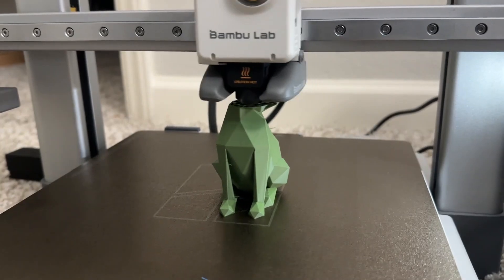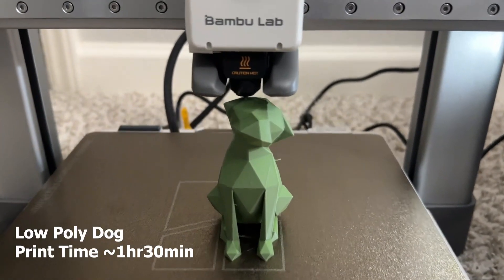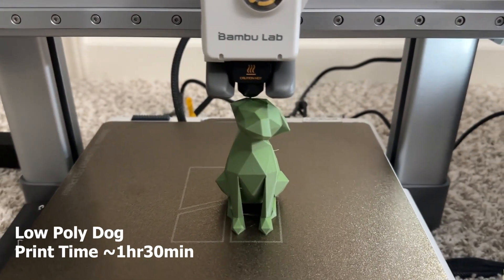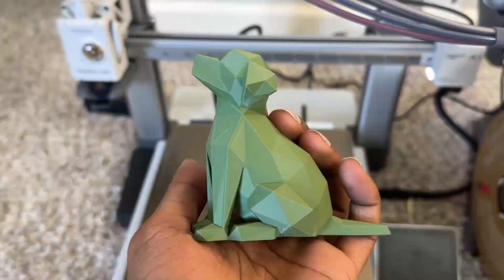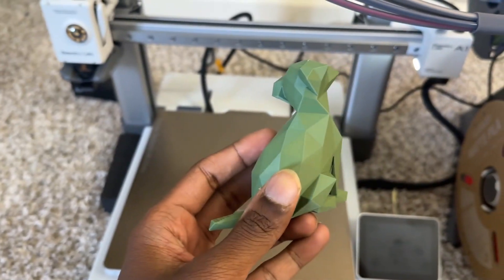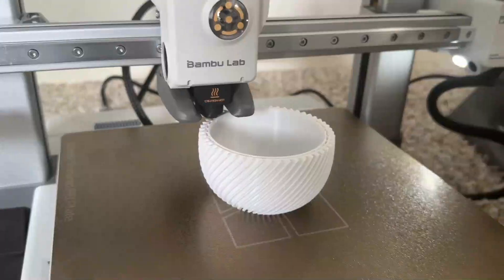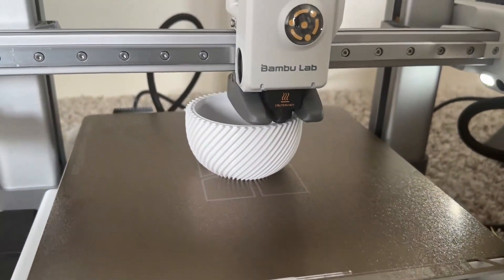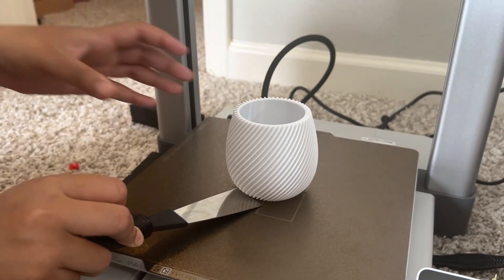I designed a low-poly tilted-head dog — it printed really well in about two hours. At the base there was a small issue but I don't think it would happen on every print. This is a pot — a planter with a spiral design. It's one of the best prints I personally like.